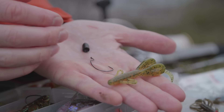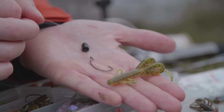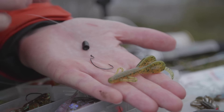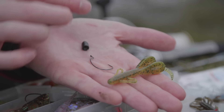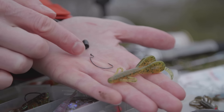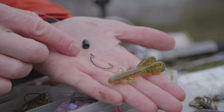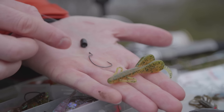Hecht und Sander sind da wieder anders — da kann auch mal was rausgucken, das ist halb so wild. Aber bei Barschen, gerade so wie wir gleich angeln werden — auch mal mit Liegenlassen am Boden — da darf nicht so viel Schischi in der Montage sein. Ich habe ein 24er Vorfach, nicht zu dünn, nicht zu dick, und einfach mit einem Klinchknoten da unten angeknotet.